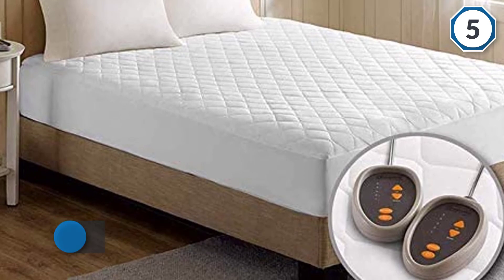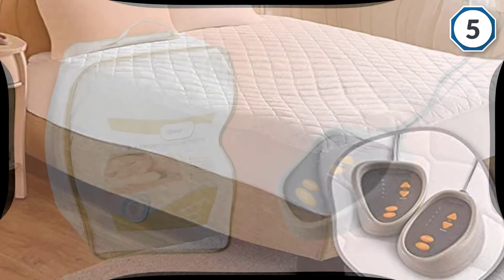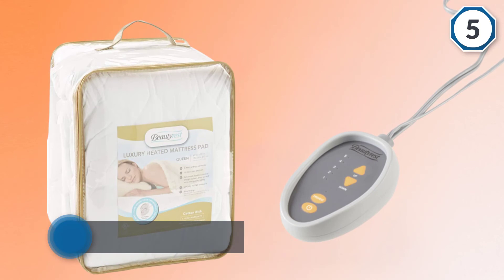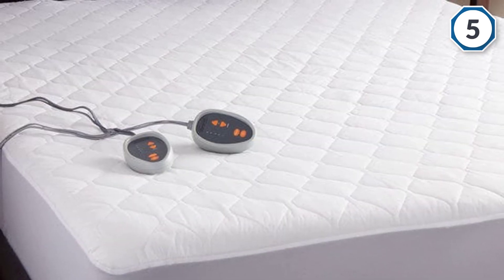The 78 by 80 by 15-inch mattress pad comes with a fitted skirt that fits mattresses up to 18 inches. Dual controls allow you to make adjustments on either side of the bed without getting up. Made of a cotton and polyester blend, it is conveniently machine washable.